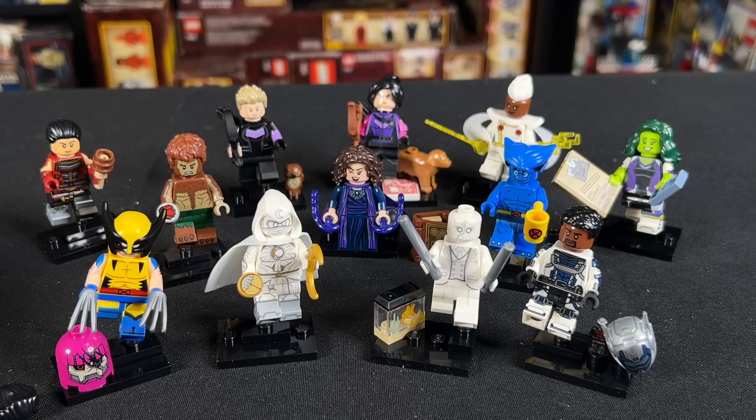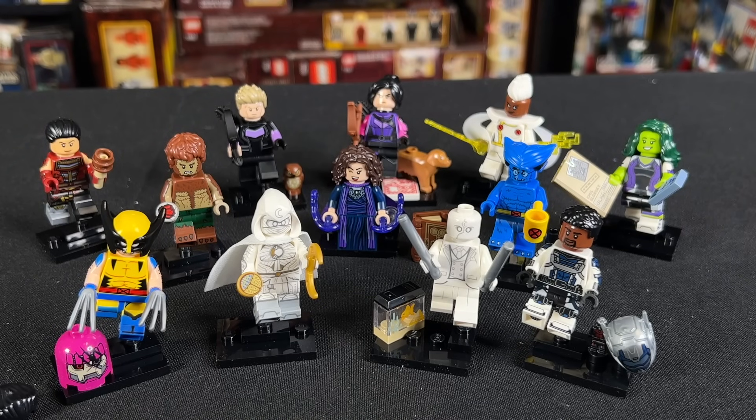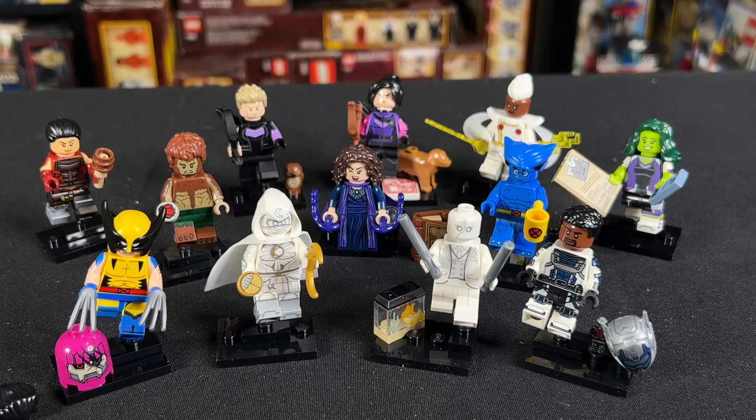Let me know what you think of these figures now that they're finally unboxed and we can take a look at them. I do think that this is a really, really great series, and of course for the Marvel fans it's something we've been waiting for for a long, long time. Let me know what you guys think in the comments down below, be sure to hit like and subscribe for more LEGO Marvel content, and I'll catch you guys on the next video.